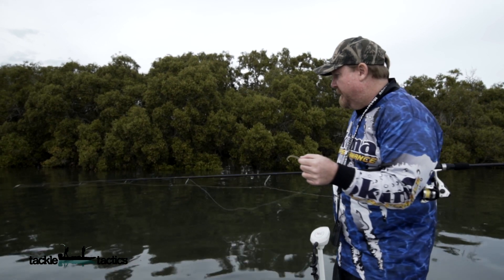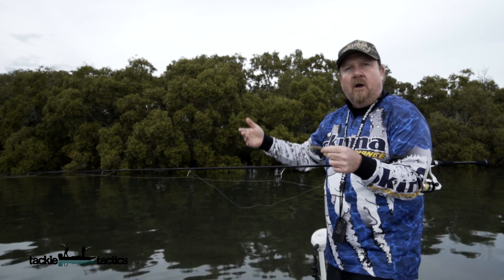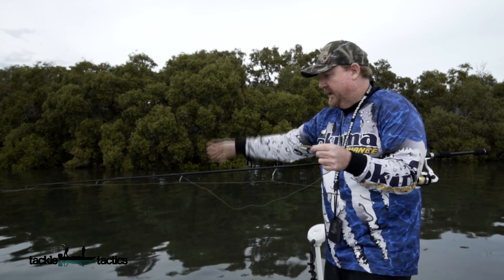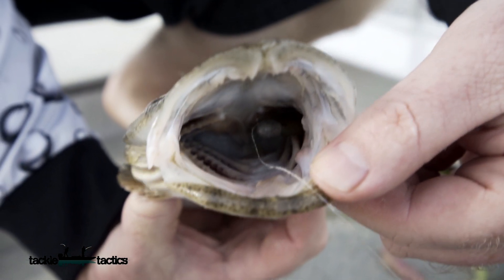Today, for example, we're up in the mangroves fishing a broken weed bed chasing a few flatties. With that plastic I can just cast it out, slow roll it above the bottom, and it's got loads of tail action. It just looks like the little baitfish that the fish are feeding on here on the flats.